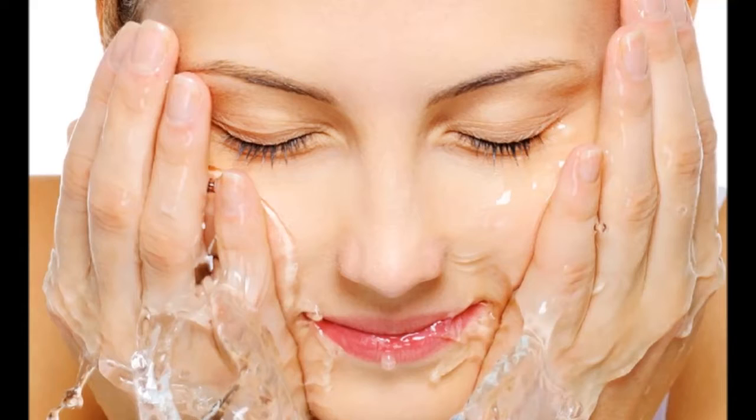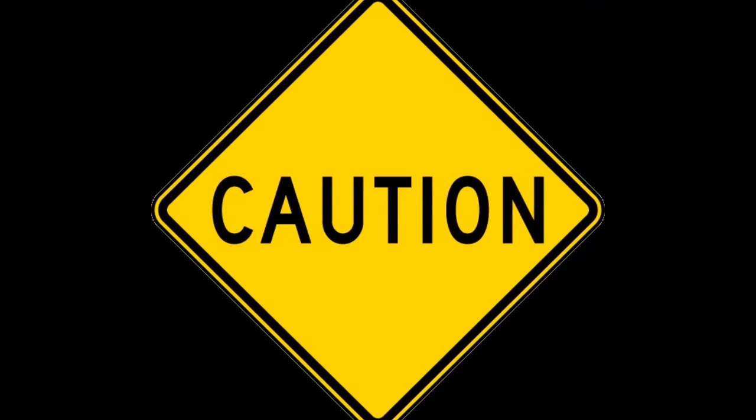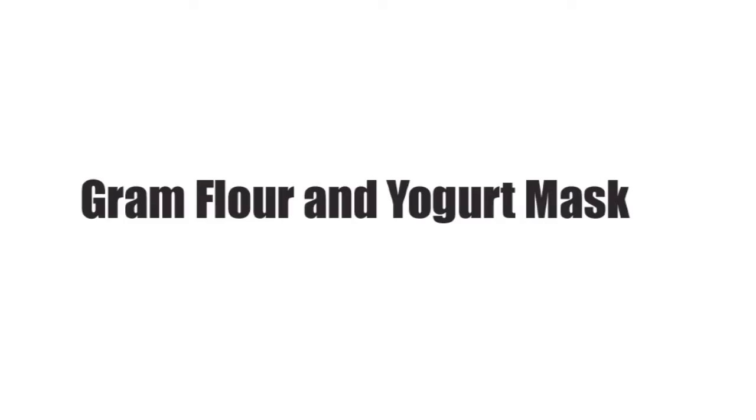If you feel any dryness after washing, moisturize your skin well. Apply this mask 2 to 3 times a week. Best suited for all skin types. Caution: if you have never used sandalwood powder before, do a patch test on a small area on your forearm and observe for 24 hours. If no reaction or irritation develops, you can use this mask on your face.